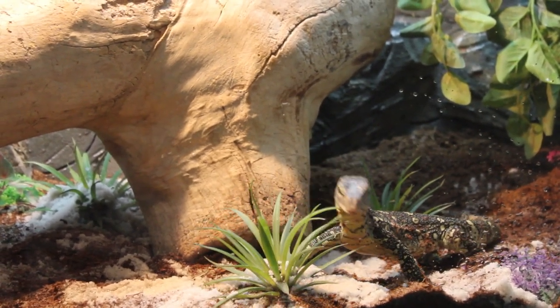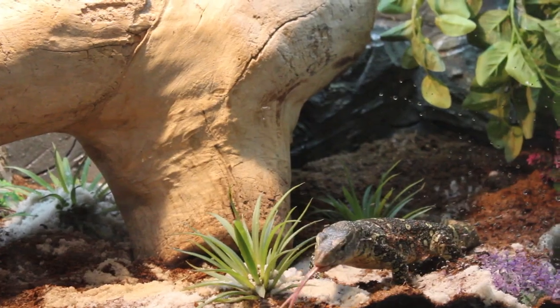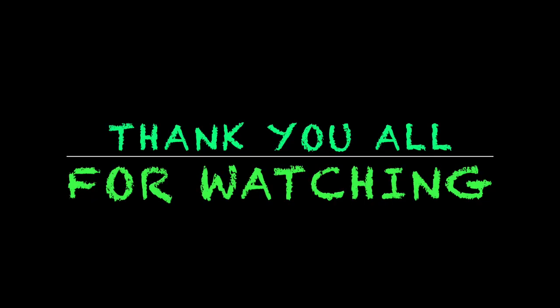Thank you all for watching. Stay tuned for more videos I put out in the near future. Y'all take care out there — peace.